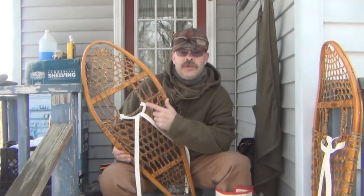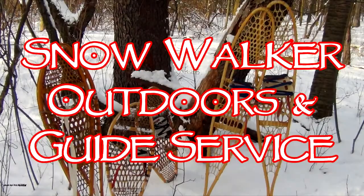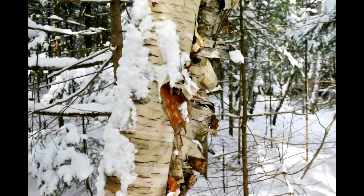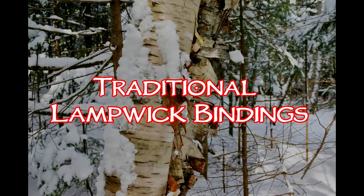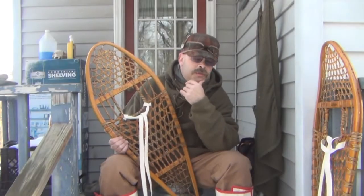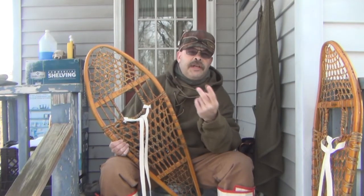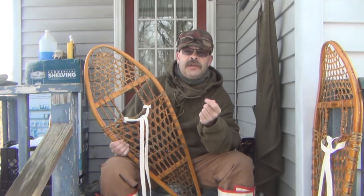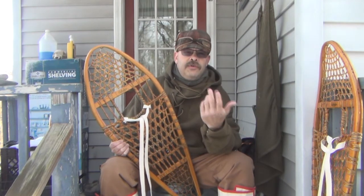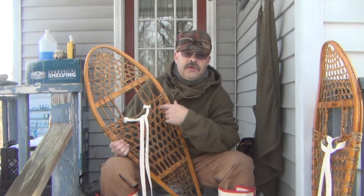Hey guys, today on Snow Walker Outdoors we're going to talk about traditional lamp wick bindings. A while ago I was looking through my older videos and noticed that I had two traditional hitches — the more simplistic hitches that you can use on traditional snowshoes. Today I figured I'll show you the other two that I know, and then you'll have four traditional lamp wick hitches that you can use on your snowshoes.